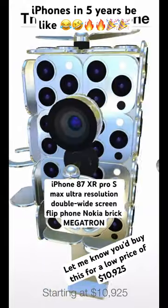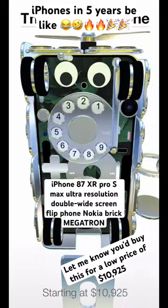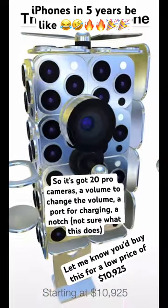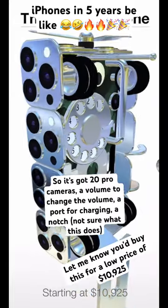Alright guys, so we're checking out the brand new iPhone 87XR Pro S Max Ultra Resolution Double Wide Screen Flip Flow Nokia Brick Megatron. So it's got 20 pro cameras, a volume button to change the volume, a port for charging, and a notch — not sure what this does.